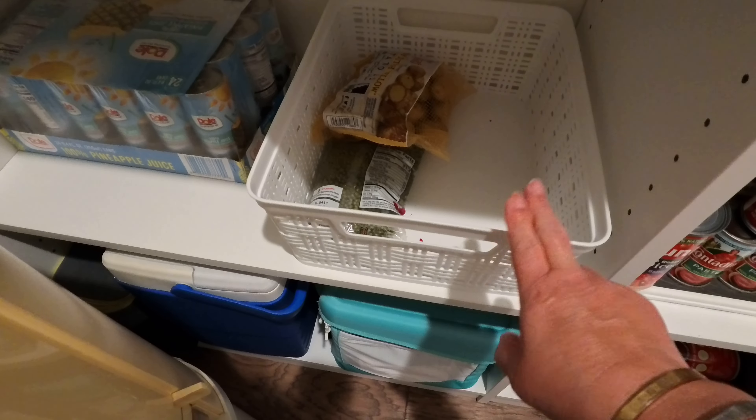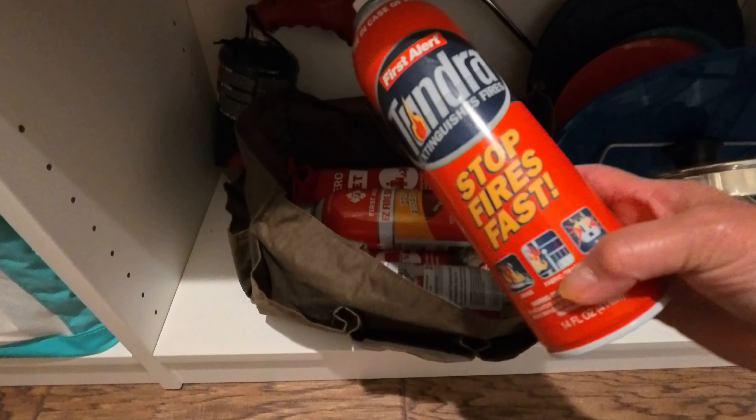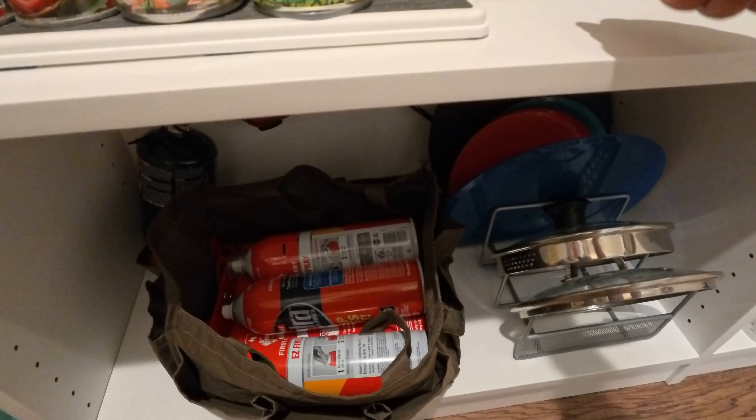I put the coolers that we always use down here. This is very important — since I burned the kitchen before, I didn't tell you guys, I burned the kitchen like 2-3 months ago. So Chris got me this fire extinguisher and I put that here for easy access. I hope and pray it won't happen again. I still have a lot of space for my canned goods.